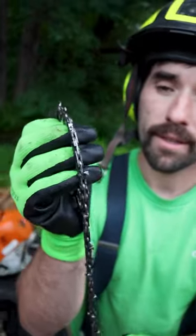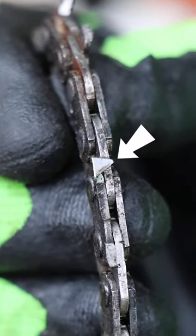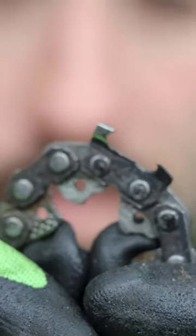When to retire a chainsaw chain — if you look really closely, there's a line on that one right there. When it gets to the line, what happens is we're starting to get reduced in the amount of supporting steel that holds that tooth as it's being drawn to the cut. That's when we change chains into stump chains.